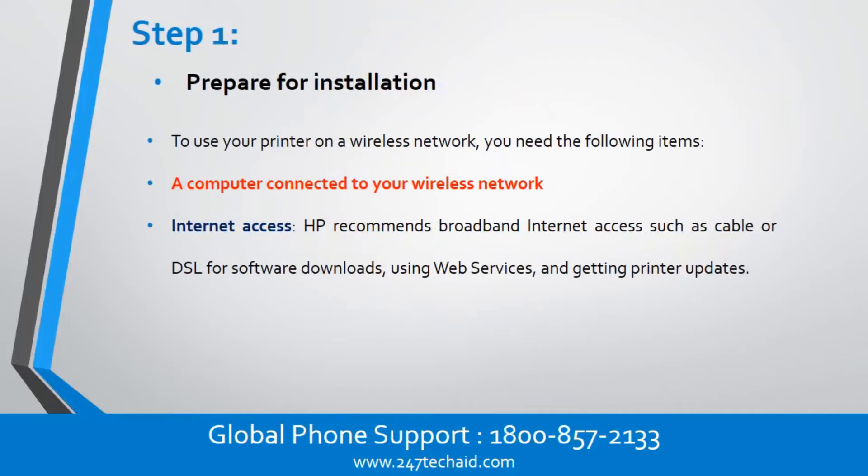Step 1: Prepare for installation. To use your printer on a wireless network, you need the following items: a computer connected to your wireless network, and internet access. HP recommends broadband internet access such as cable or DSL for software downloads, using web services, and getting printer updates.